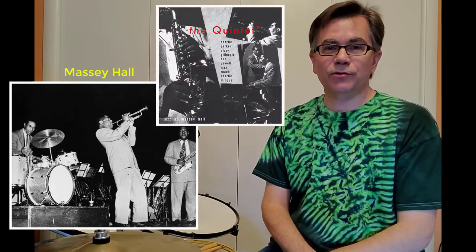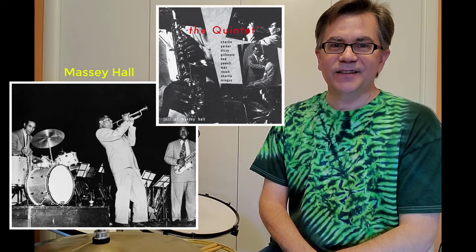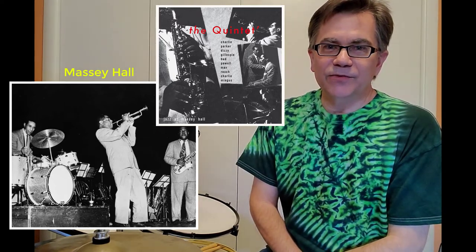My next sighting, however, is a real one. This is from May 15th, 1953. Does that date ring a bell to any of you big jazz fans? It should, because it was the date of the famous Massey Hall concert that had Charlie Parker, Dizzy Gillespie, Bud Powell, Max Roach, and Charlie Mingus — recorded as one of the great live recordings of all time. They don't play Un Poco Loco in that concert. However, I don't know why nobody ever noticed this before.